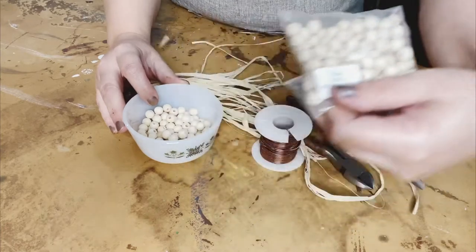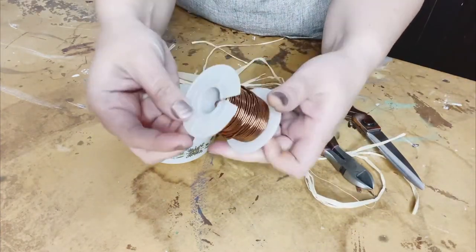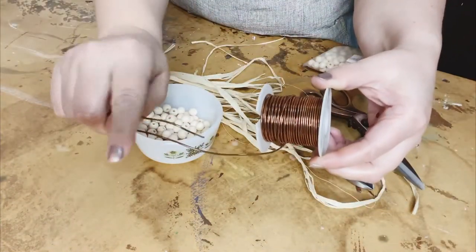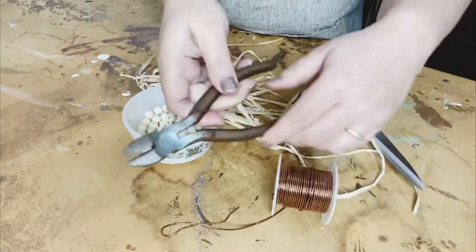I have some wooden beads — they're 10mm sized. I have some copper wiring, which you could probably find in the jewelry section. It's pretty pliable and pretty easy to work with. That's very important — just that it fits through the hole of the wooden bead that you choose.